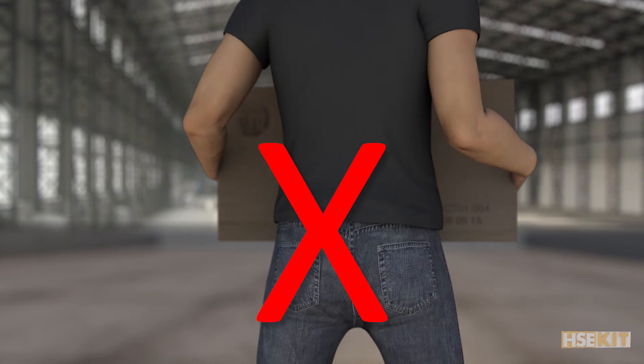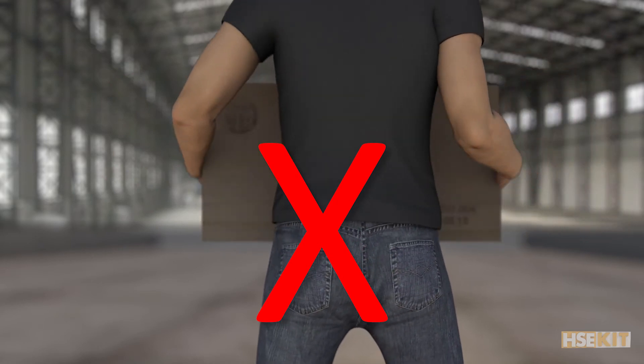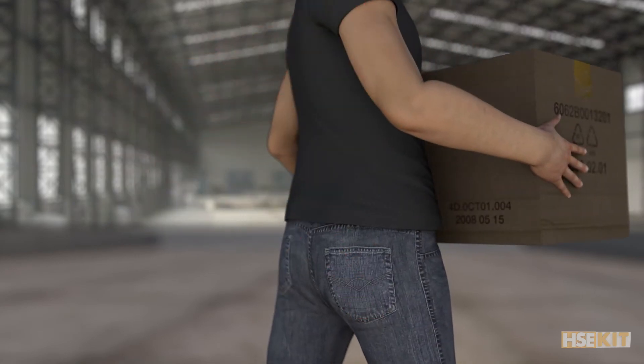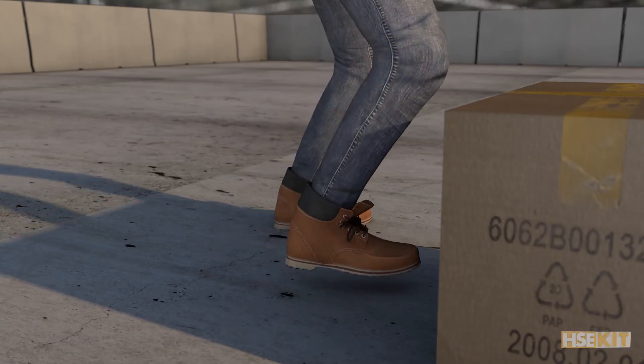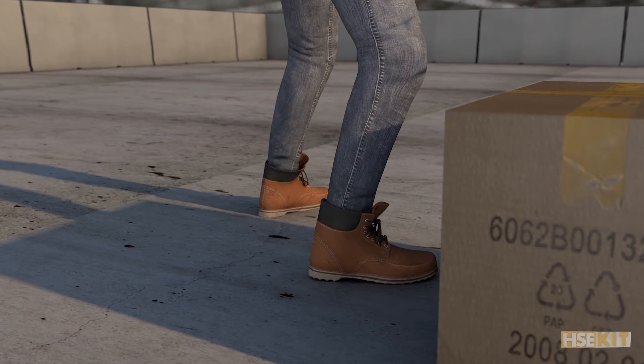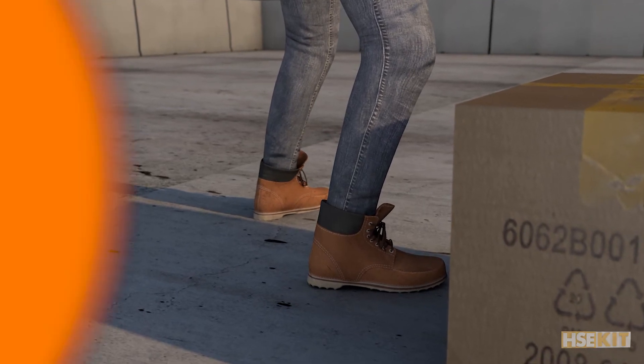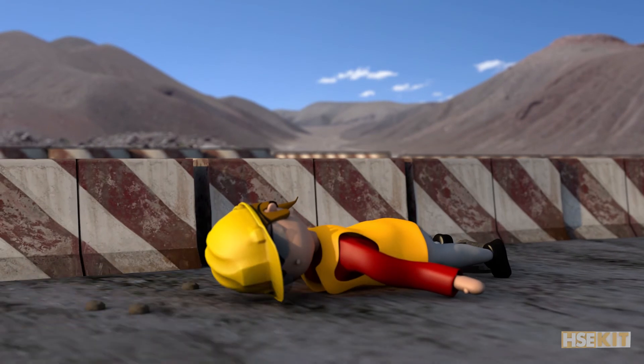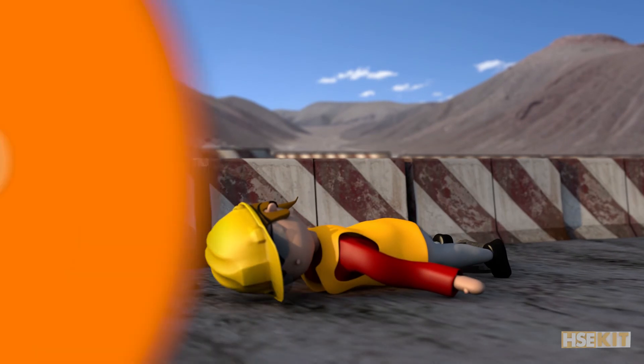This is crucial: do not attempt to lift by bending forward. This is one of the most common mistakes. Always use your feet to turn around. Do not twist your back when carrying a load, because our spines are not meant to do that. As you move around carrying heavy items, keep your eyes up front and do not carry anything that may block your vision.